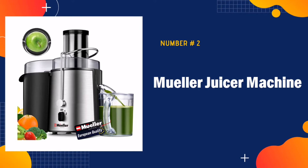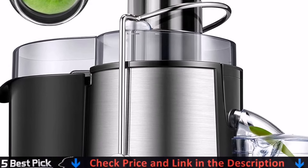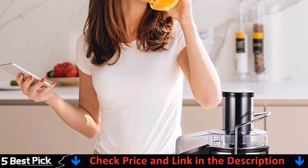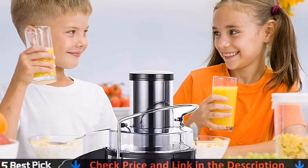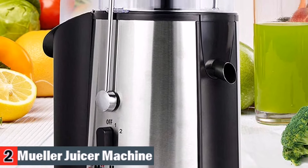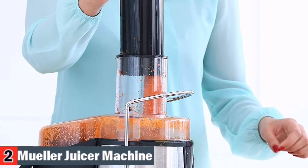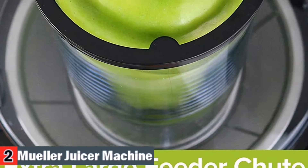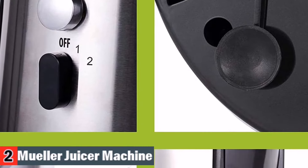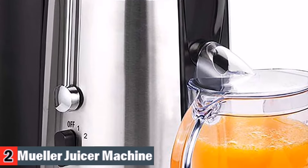Second in our best juicers for beginners list is Mueller Juicer Machine, the budget-friendly juicer in the market. A culinary-grade stainless steel cutting disc is surrounded by an Italian-made micro-mesh filter to extract more juice, minerals, and vitamins, while being easy to clean and assemble in seconds. A safety locking arm makes sure the cover stays on tight while operating. The overload protection system shuts off the juicer if the motor were to overheat from an unstable power supply, improper assembly, idle run, etc. The locking bar holds the juicer pulp guard in place and is connected to an auto shutoff switch. If the locking bar is not in its full upright and locked position, the juicer won't start.